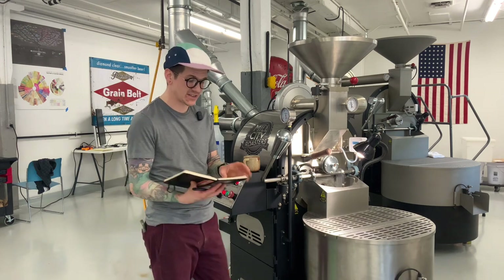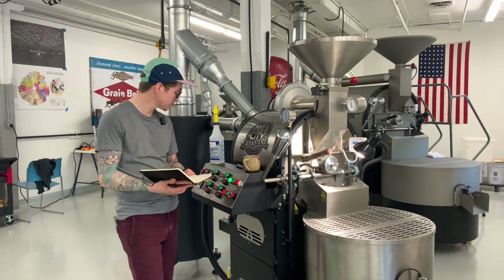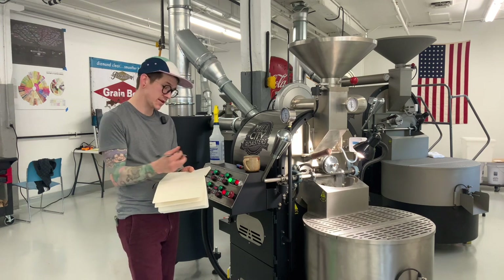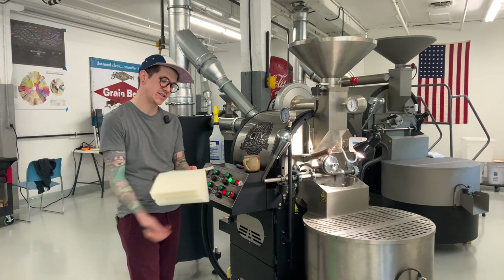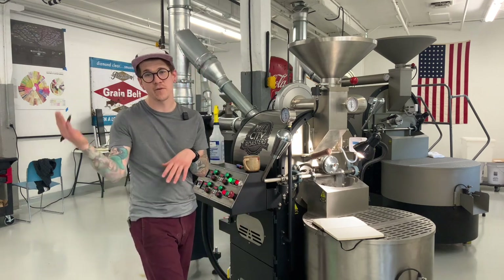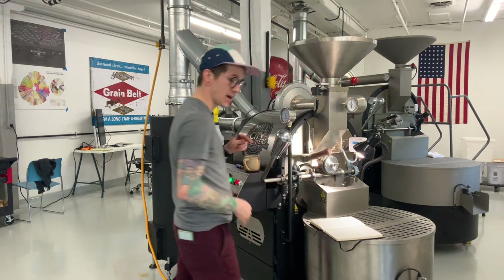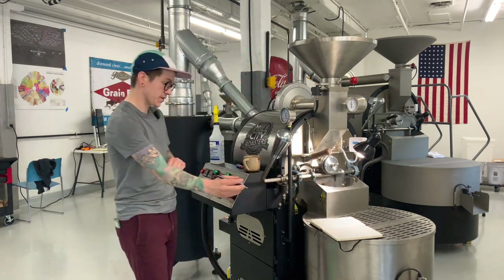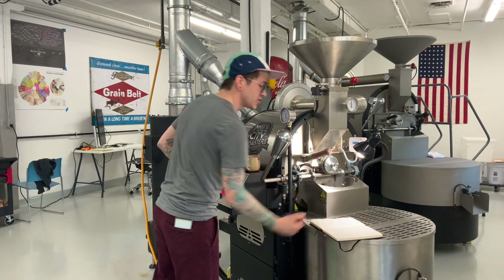At about three to three and a half minutes we're going to see that peak ROR — the fastest that we're moving — and then it's going to start to decline. Coming up on 230 seconds, that's going to be 251°F. That was 21 degrees in 30 seconds. On the next 30-second marker I'll check: are we still at 21, or moving a little faster? Three minutes, we're at 273°F — that was 22 degrees in 30 seconds, just one extra degree.